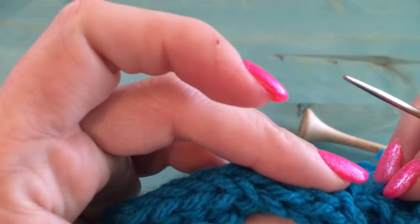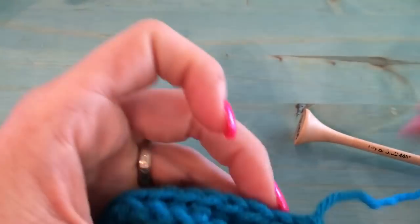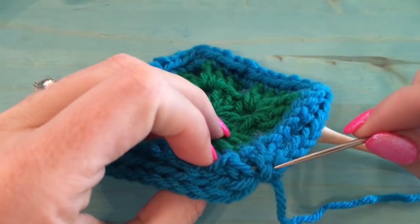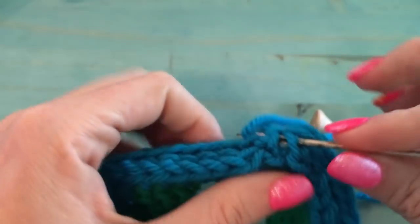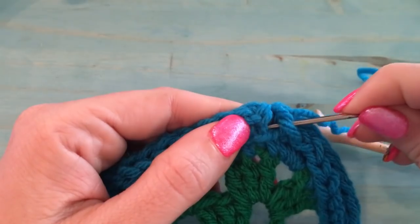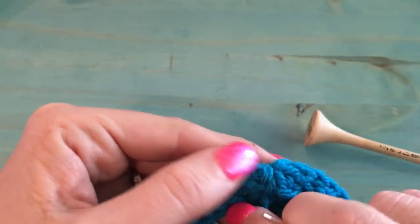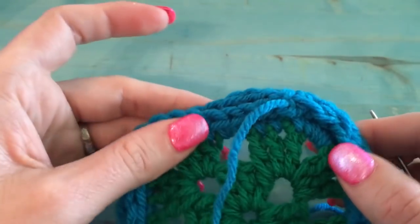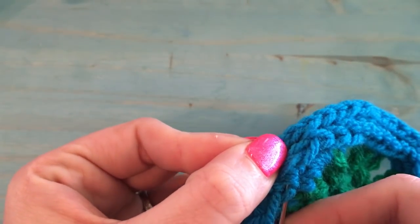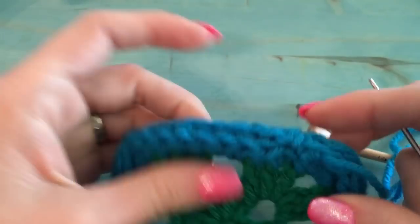Take your tapestry needle and you're just going to sew the ends together to join them. I try to line up the stitches, go through one side, and give it a little tug to see if it lined up well. I like to go back and forth rather than over and over to keep it looking smooth. Just go through different stitches each time to get as smooth a join as possible.